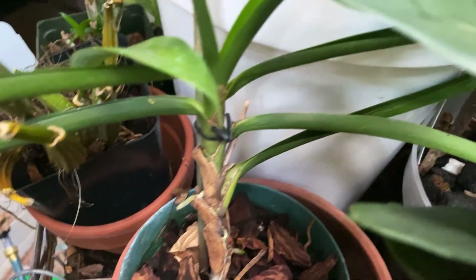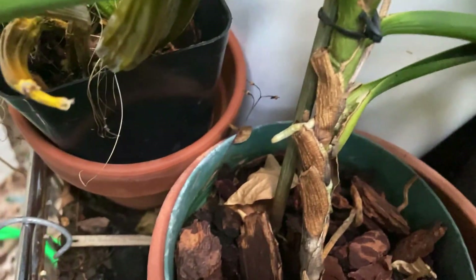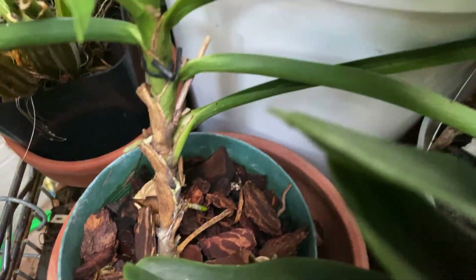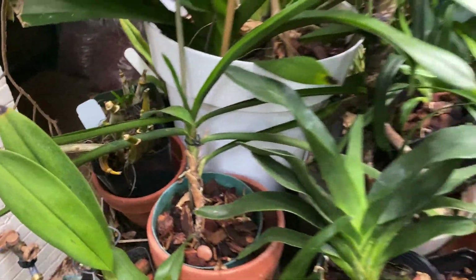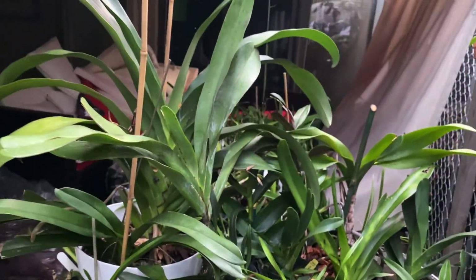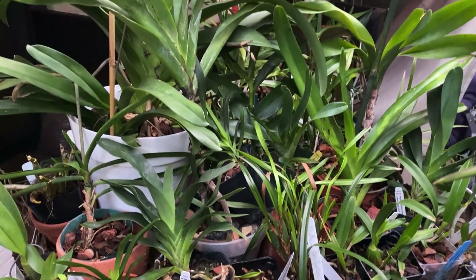I can't think of any that I missed — here's one I missed: this is my Jumellea longestot, which is bursting out with roots. You can see there's some roots and there's another one out the front — still waiting on a leaf to come up. But I am satisfied, and everyone, thanks for watching — enjoy orchids, bye!